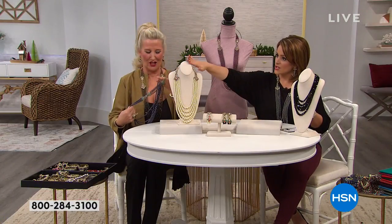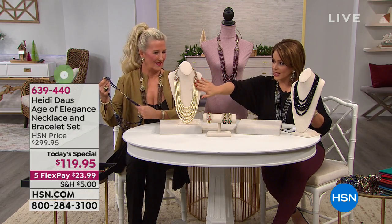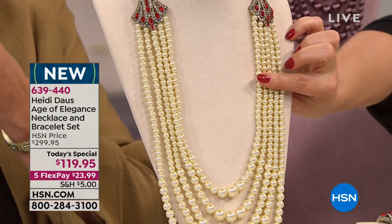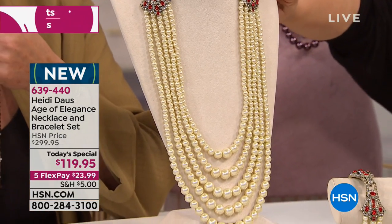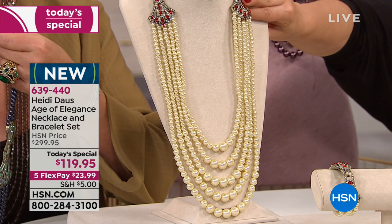Let's do the colors here. Here is that light Siam. What you're getting is those creamy — I mean, they look like the world's finest pearls on that five strand graduated design. And then look at all the touches of the ruby red there. So that's light Siam red.